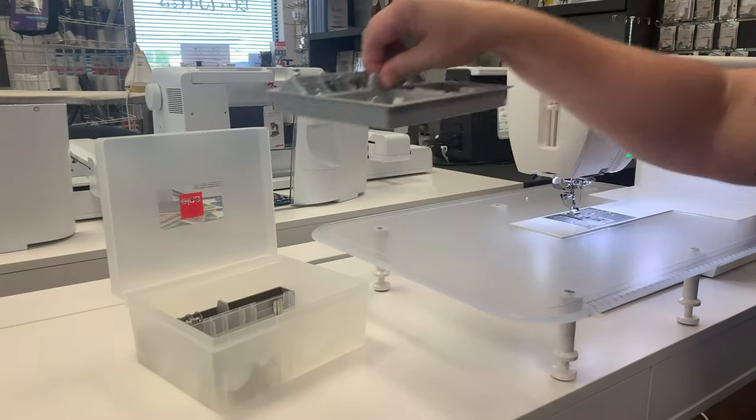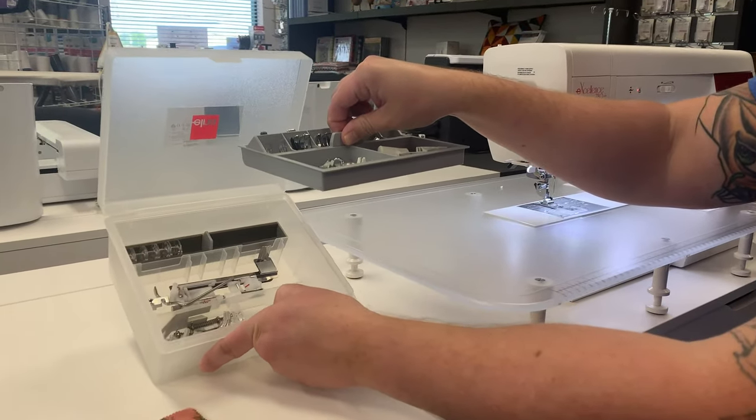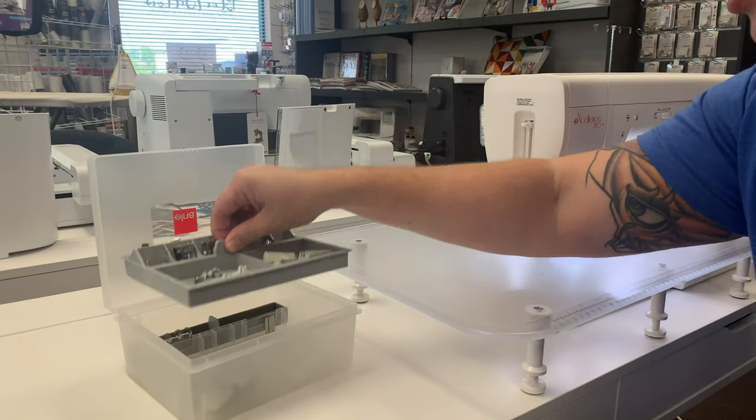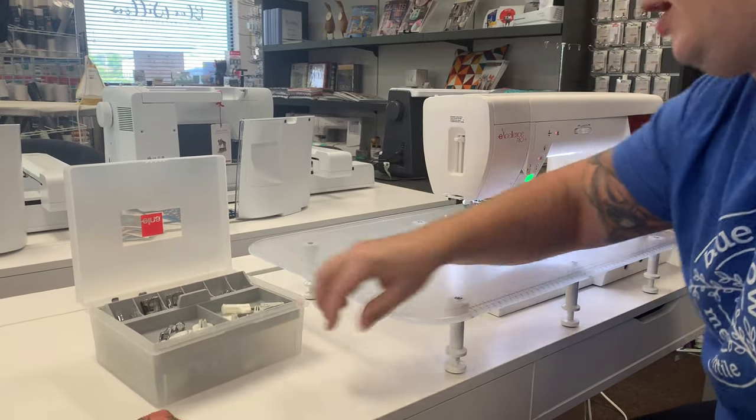Over here we've got a treasure trove of treats to make sewing easier, including two dual feed feet, a buttonhole slider, and all sorts of other feet like your quarter inch and your applique foot.